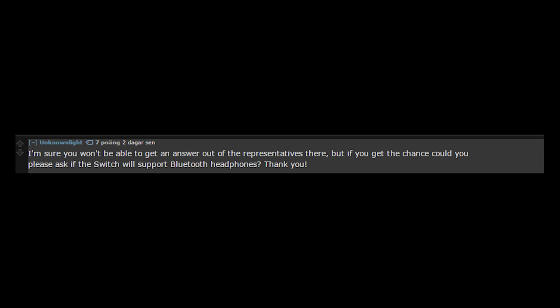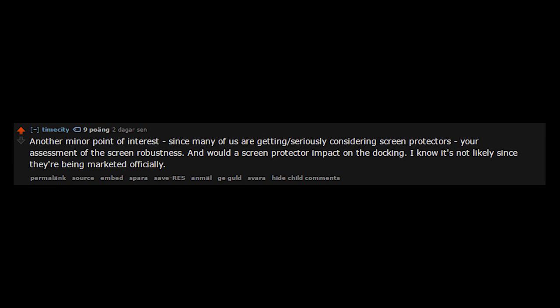Hey guys, this is Gheb here with Patrick from Nintendo. First I asked: will the Switch support Bluetooth headphones for game audio? He said he didn't know — that wasn't in their FAQ and they haven't answered that question. Then I asked whether he'd recommend a screen protector, and he said yes, he would recommend screen protection. I asked if it would still dock with a screen protector on, and he confirmed yes, at least if you buy an official or licensed one.